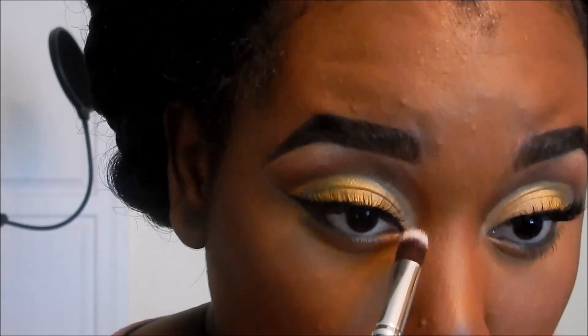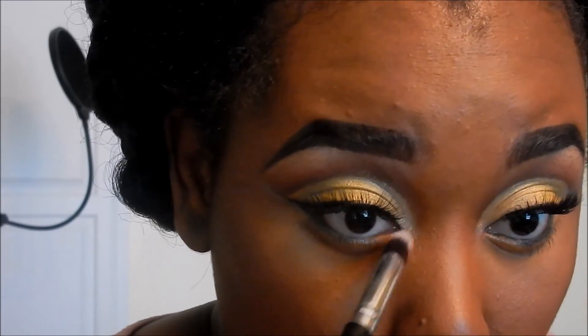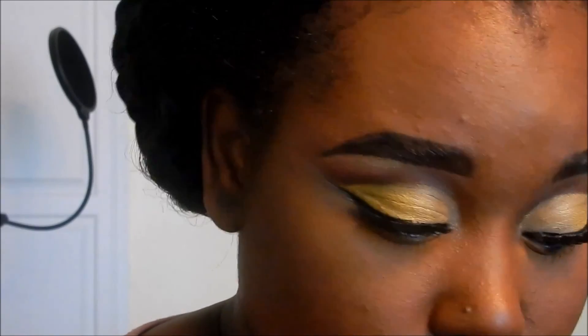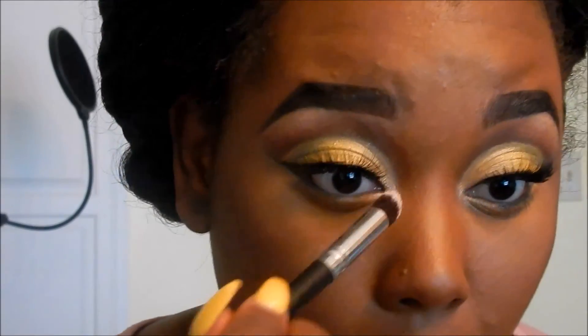I have to be really careful with bottom lashes. Now I'm going back into that frosty color and taking it into my inner tear duct. If you prefer a dark smoky look, you can bring the liner all the way in instead. To finish off the look, use any brow gel to set your brows — either clear or tinted like this one from NYX.